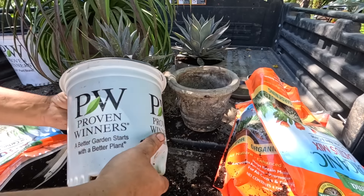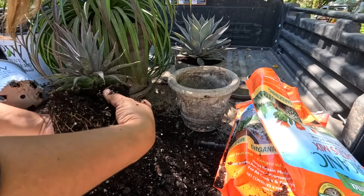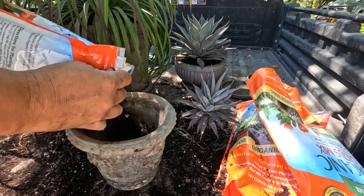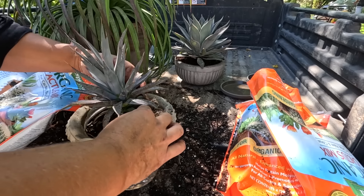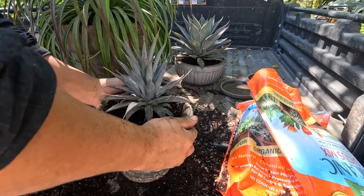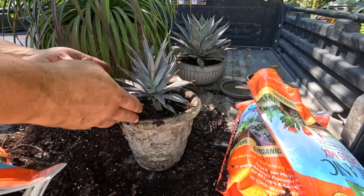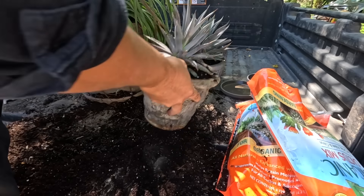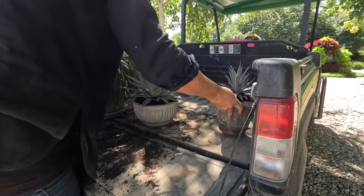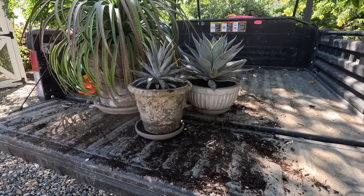That turned out perfect — perfect size for this pot. Last up, we've got the Tooth Fairy, which were not super well rooted when they arrived. In fact, a couple of them fell out of their container, so this will be very easy to fit into this container. Very pliable root system — I love that. Still, I'm going to use fresh soil. There they are, all done! Don't they look great? I love each one of them in the container they're in — I just think it's perfect.